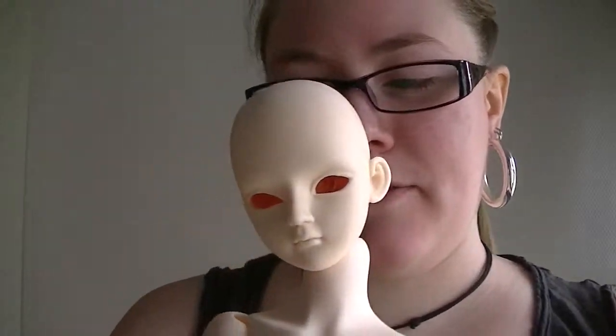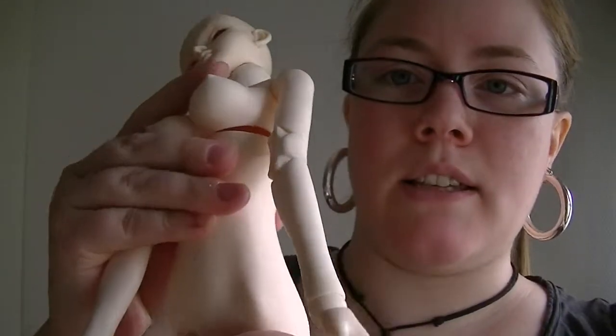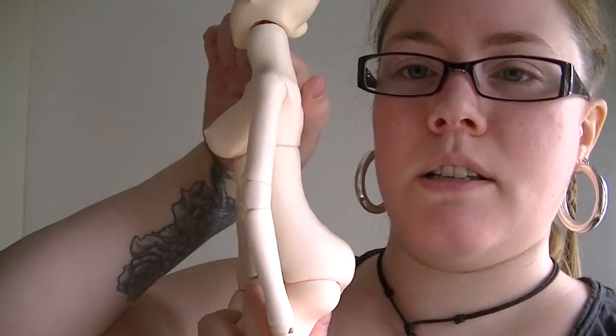Just too small for me — I have finally realized I'm more of a larger doll person. Anyway, she has a two-part torso, and this body is called the Happy Glamorous Body, I believe.